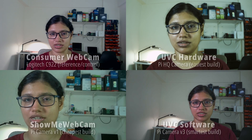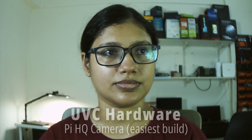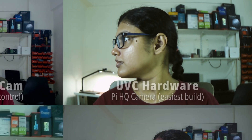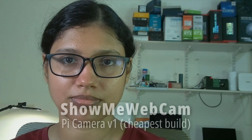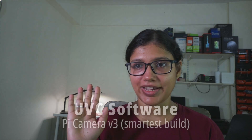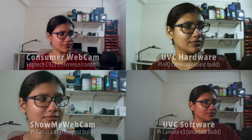The three builds are tested alongside a consumer-grade Logitech C922 webcam as a control. With a studio light setup, all cameras give quite decent images. The hardware UVC build with the HQ camera generates a nice background blur but has a greenish tint and the focus must be manually adjusted. The second build with the V1 camera is surprisingly good for its price, but the viewport is too narrow at HD resolution and also has a greenish tint. The software UVC build with the V3 camera module seems to be the all-rounder.